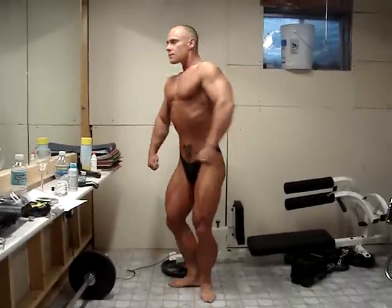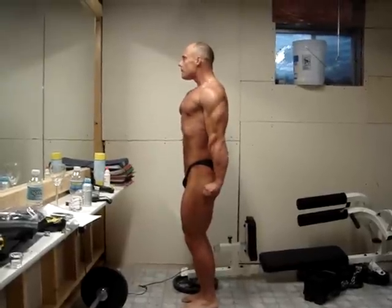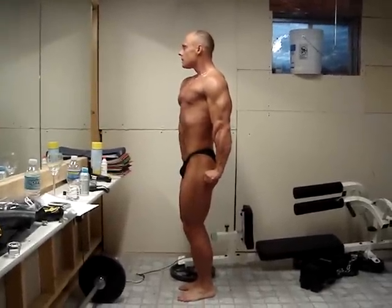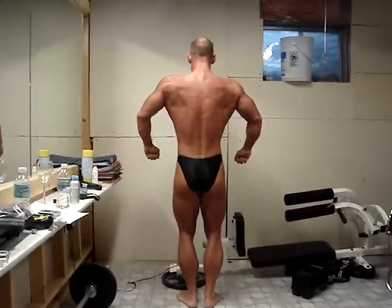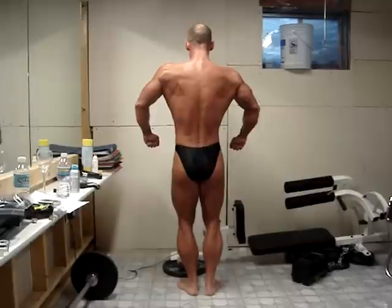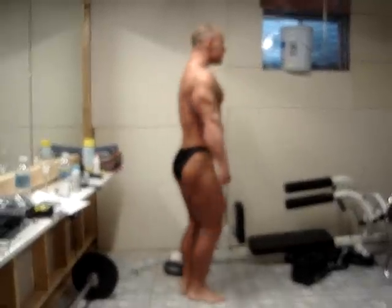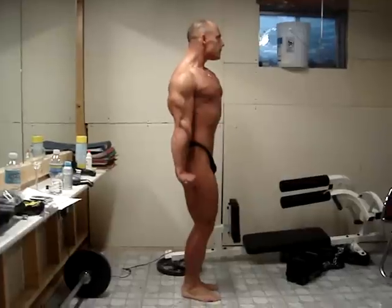Quarter turn to the right. Quarter turn to the right. Quarter turn to the right. Face the front.